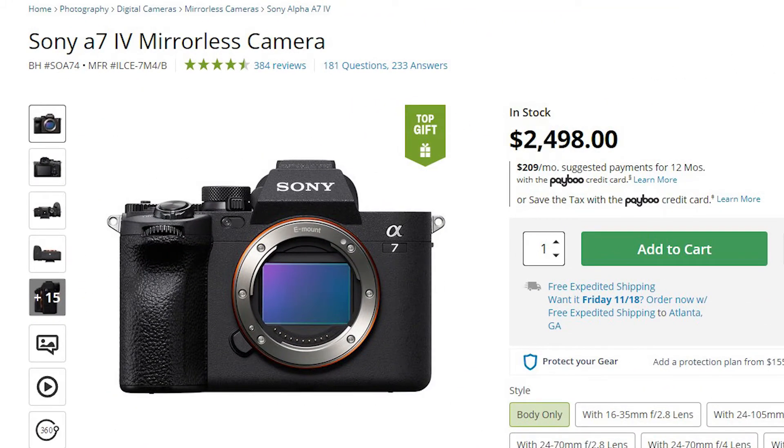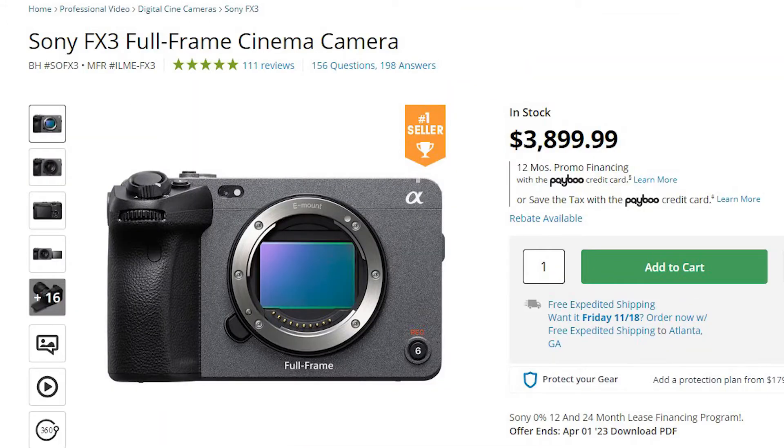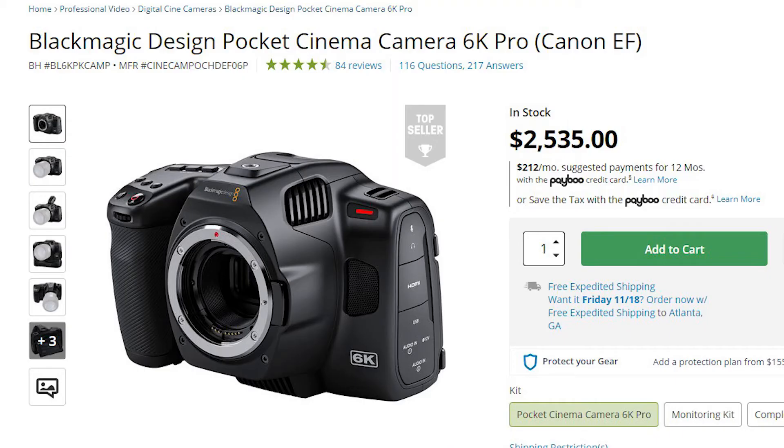The third major selling point for us — let's face it — is the price. When we bought this camera, we bought it at $2,500 retail, which puts it way below the Sony a7S III or FX3, for example. With all the features this camera has to offer, I personally feel like that price is kind of a steal. At $2,500, it's in the same price point as the Blackmagic 6K Pro, which is a beautiful cinema camera in its own right.